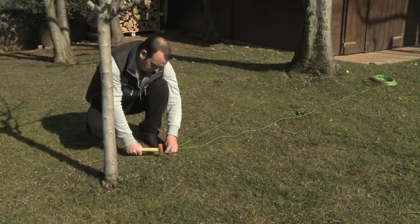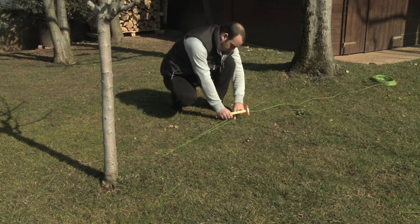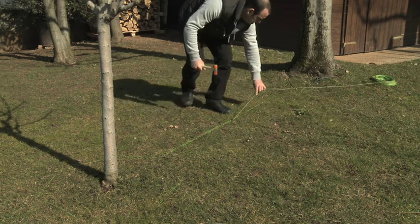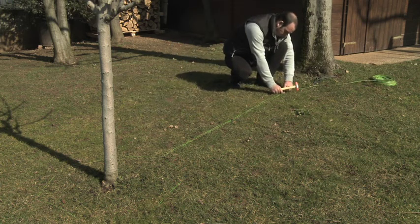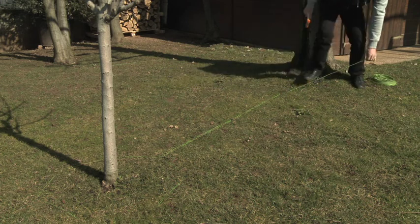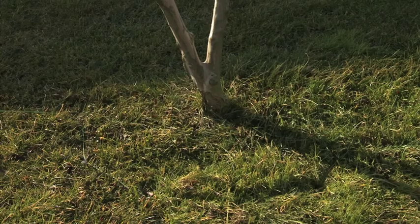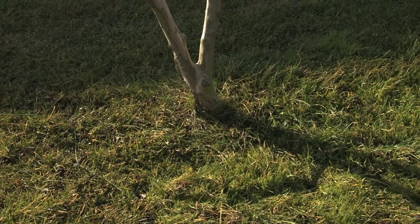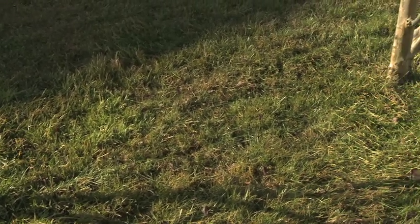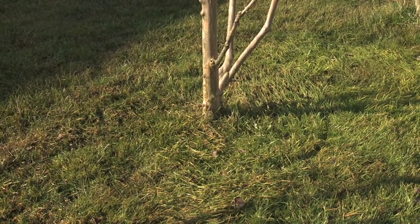If two or more obstacles are close to each other, circle the obstacle closest to the perimeter. Lay down the wire straight towards the second obstacle, circle around it, then go back with the wire towards the first obstacle by laying it close to the other, if the length of overlapping wire between the obstacles is a minimum of 70 cm. If two or more obstacles are in close proximity so that the length of overlapping wire between obstacles is less than 70 cm, it is advisable to lay down the wire considering these objects as a unique obstacle.